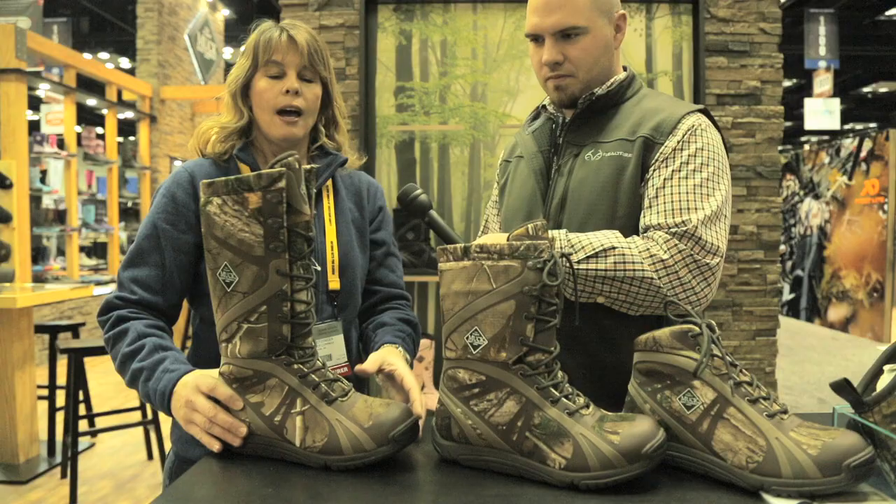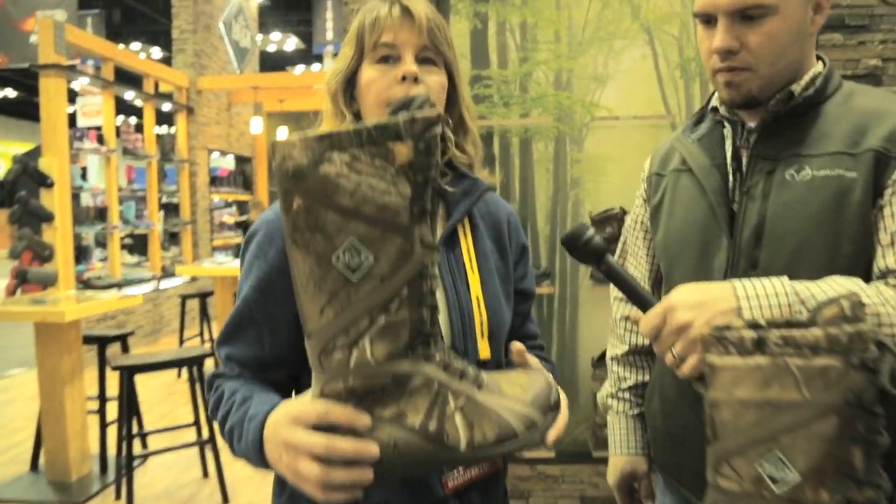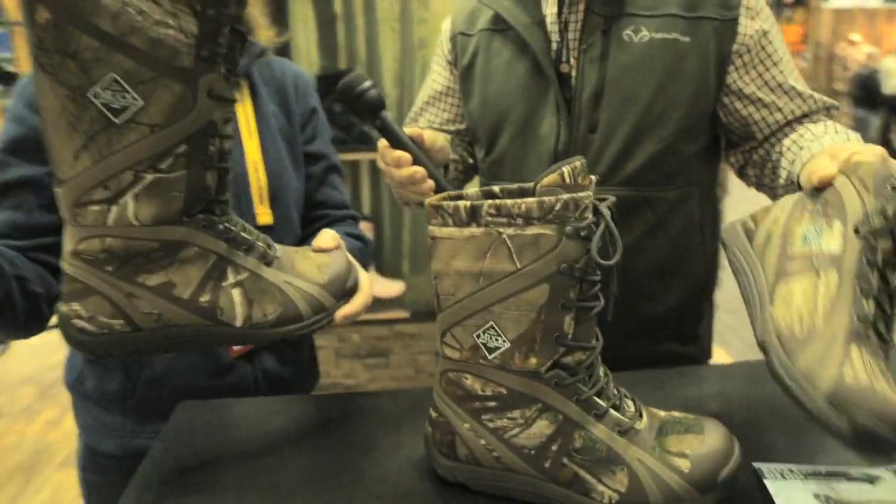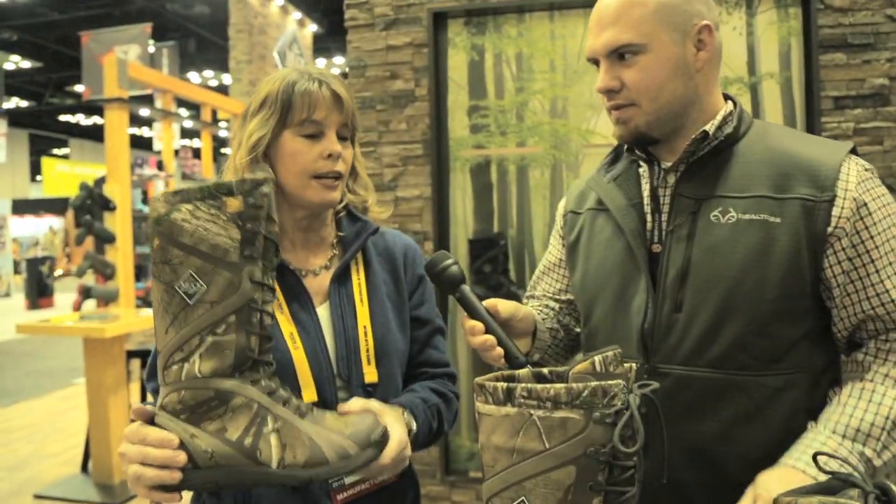It's going to come in three heights. It's super lightweight — that's really the key. This boot here weighs one pound, seven ounces. It's packable, so if you're traveling or on the road or want to wear one pair in and one pair out of your hunt, it's different than anything else in the market.